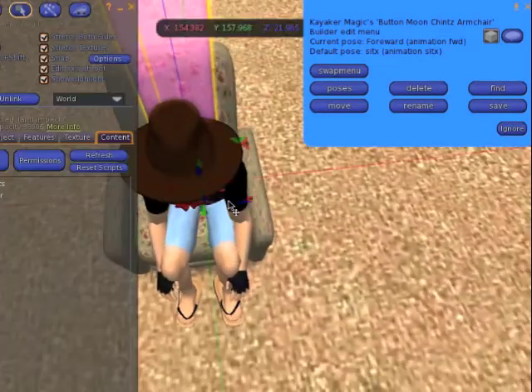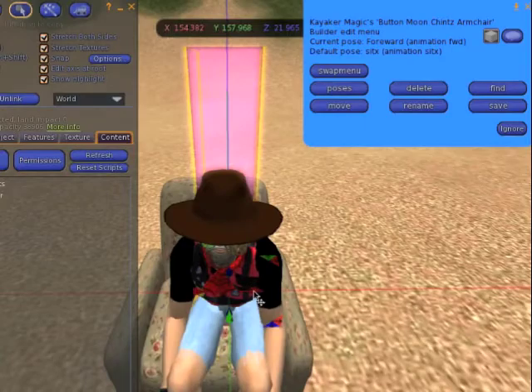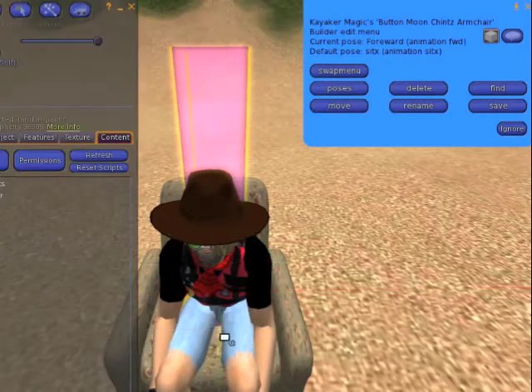The system records the current position in memory automatically. Later, you'll save all the posed positions in a note card.